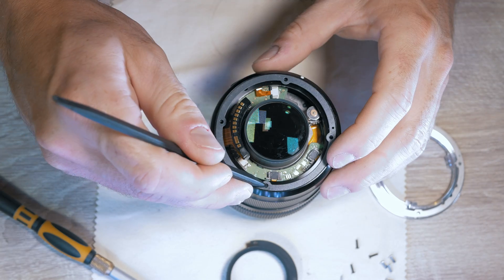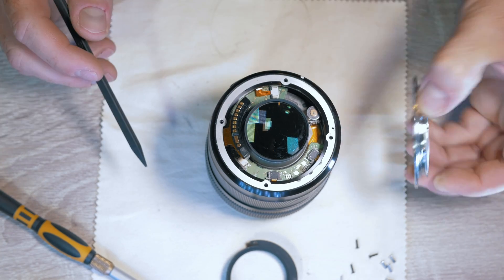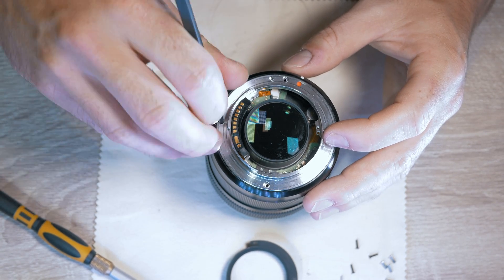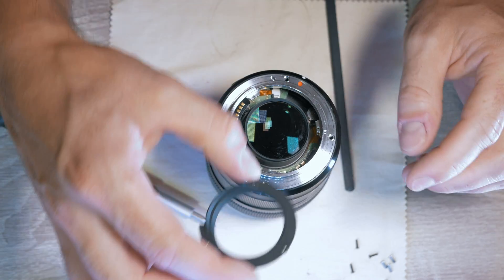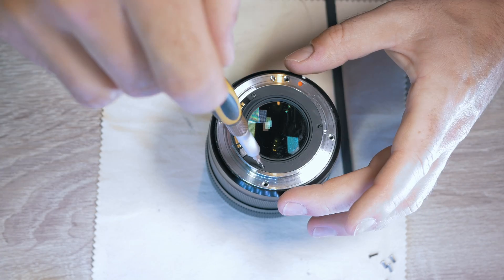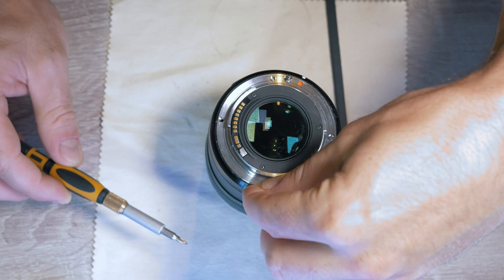Place the seals nicely in, and now the mounting ring. Make sure the gaskets and screw holes are lined up. Screw on the terminals, place the plastic ring, screw them in, and also screw on the mounting ring.